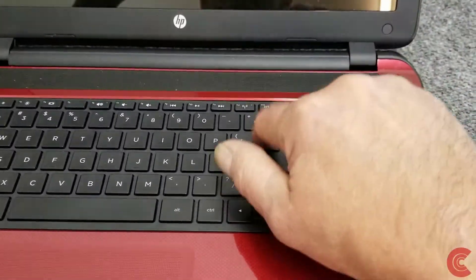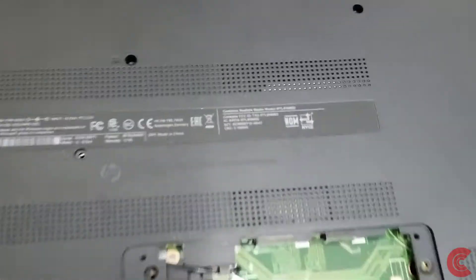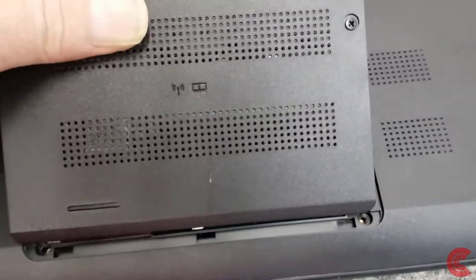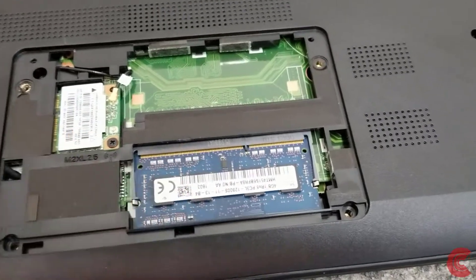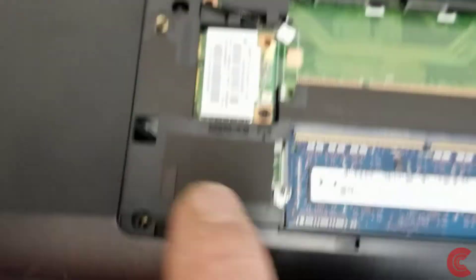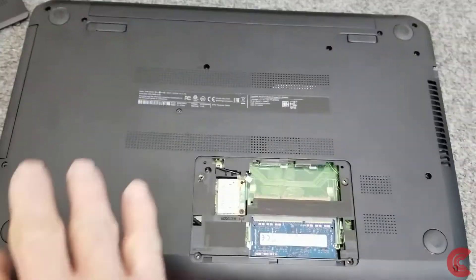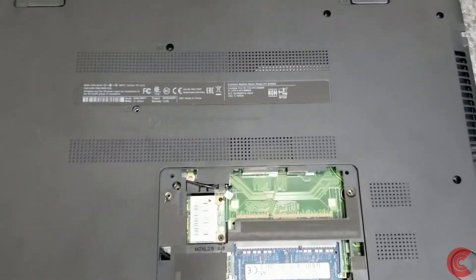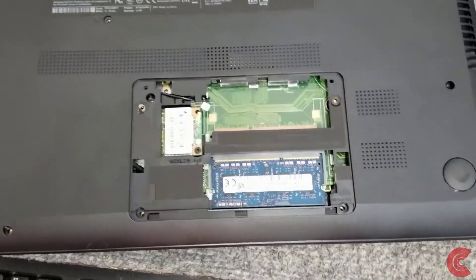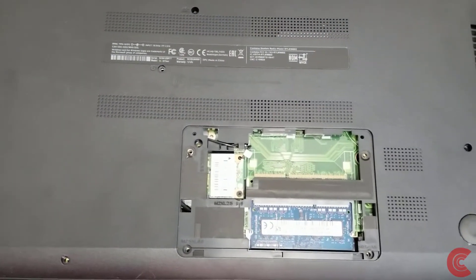We've got to remove the keyboard first after you take out this screw right here that holds the keyboard in. Then you're going to want to remove this cover here from the RAM to get access to the one slot, because there are three screws underneath it — one here, one over here, and one down over here. Take out those screws — I've already taken out all the other screws on the bottom and they're all the same length. Once you take out this screw right here you can slide the optical drive out. We're going to remove the battery, then flip it back over and lift up the palm rest to get to the hard drive.